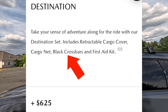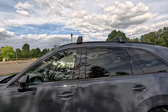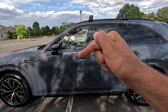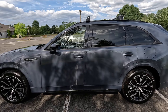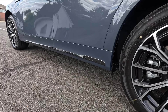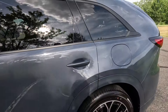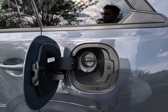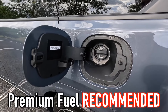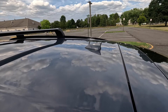Along the roofline you can see gloss black roof rails. This particular one has been optioned with the $625 destination set, which adds black crossbars. You get satin black window trim and body color door handles with keyless access — though the keyless access function is only on the front two door handles, not the rear two. At the bottom of all passenger doors you get body color door cladding with black chrome accenting and Mazda lettering on the rear two doors.